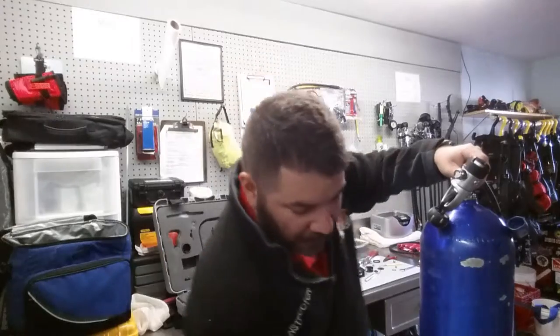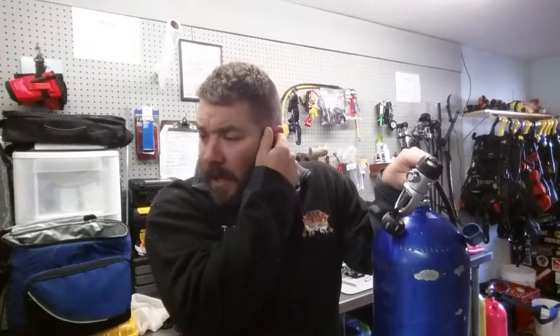Hey guys, this is Ryan from Lake Hickory Scuba Marina. I'm going to give you a quick scuba tip — this is going to be a scuba tip slash video discussion, so it's going to be longer than about a minute or so. We've all done it, especially us old-school divers, or we've seen somebody do it.